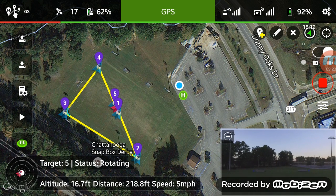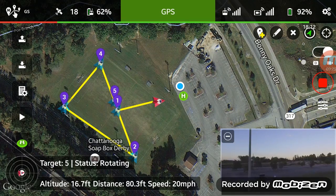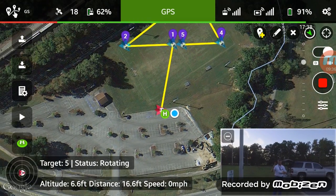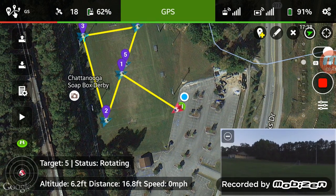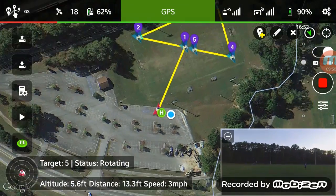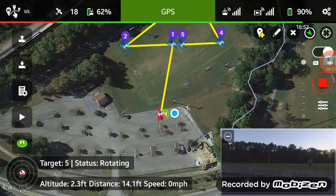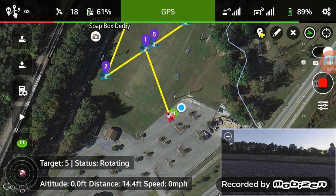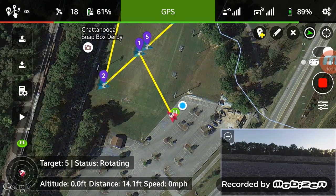Alright, that was a successful mission! That worked pretty well. Again, you can set the waypoints prior to taking off — you don't have to fly like you do with the DJI Go app. So that worked out pretty darn well. I'm going to bring it back over here and go ahead and land this sucker. Alright, that was pretty neat and pretty cool if I do say so myself!